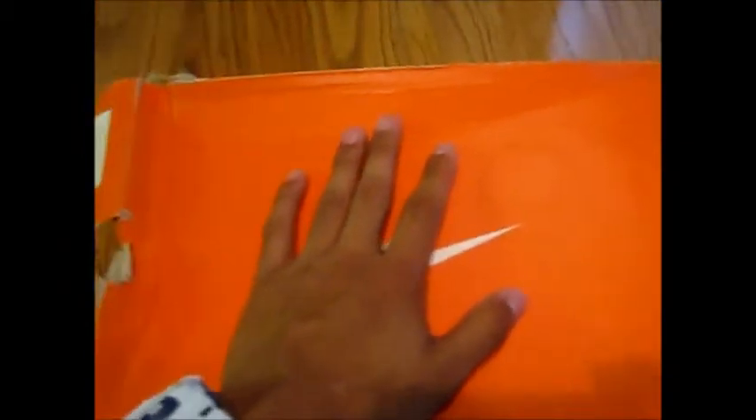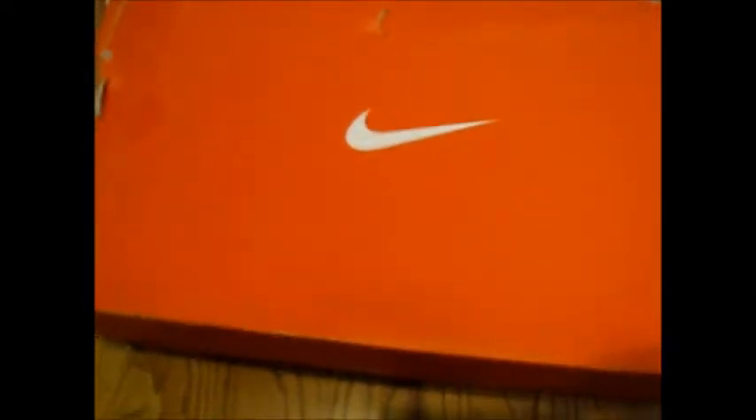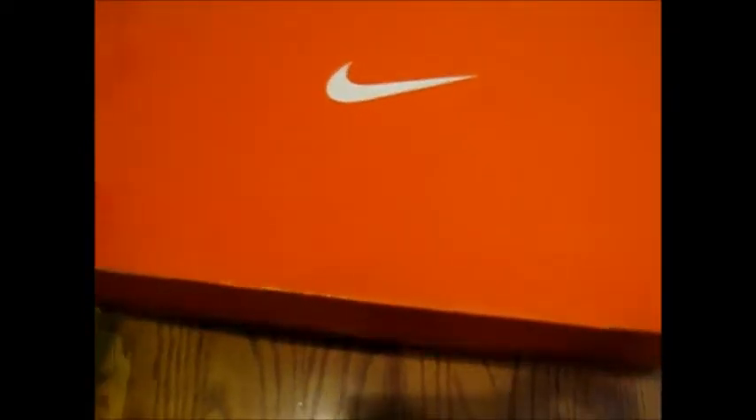This is a replacement box, but they are Hyper Dunks. This shoe had a lot of hype when they came out — police had to be all over the stores. You guys probably watched it on TV or YouTube. The replacement box came in instead of the original glass box, but it's all right.